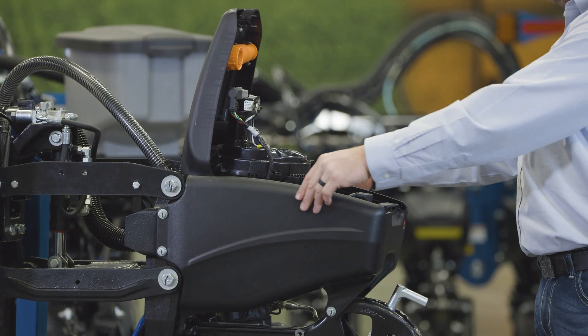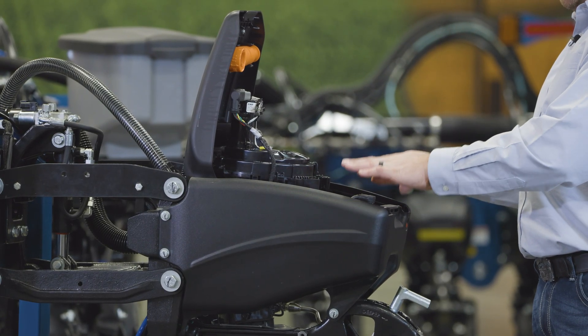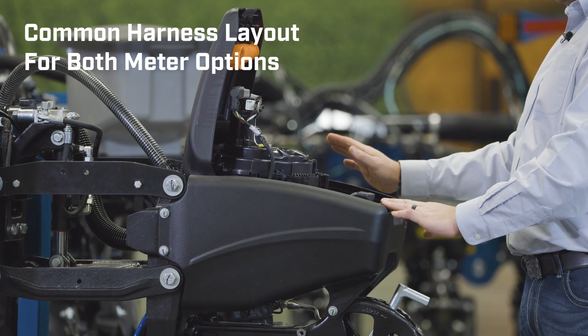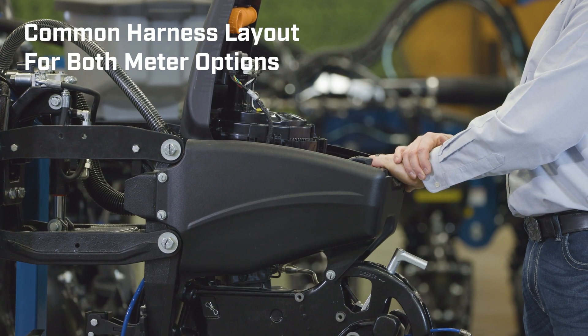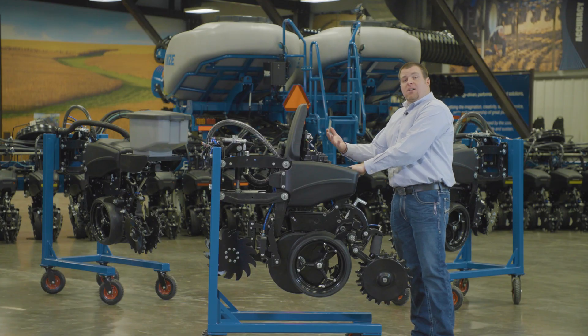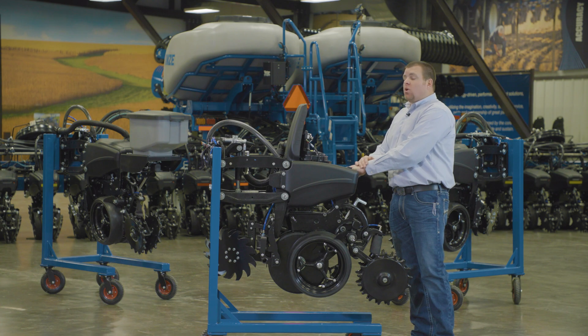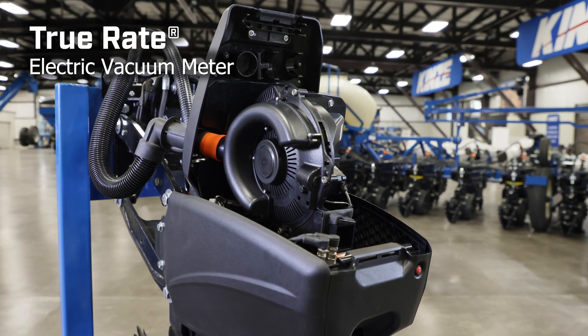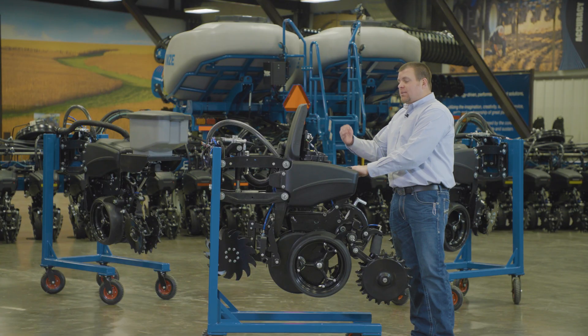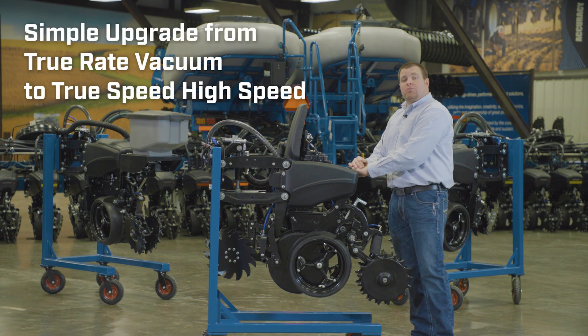The other thing we've done is really commonize the harness layouts for both True Rate and True Speed. The row unit we're looking at here is a True Speed meter configuration, but it does give you flexibility down the road. If you're looking for a new planter with a standard True Rate meter, it looks identical from a fit, form, and function standpoint.